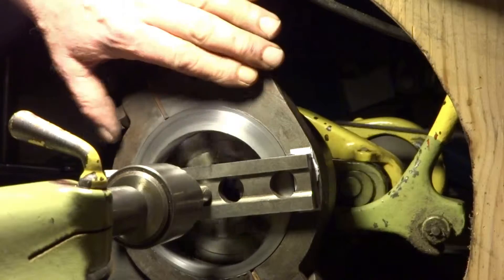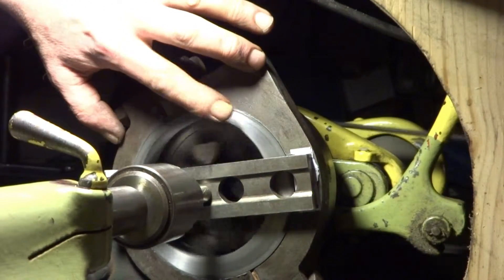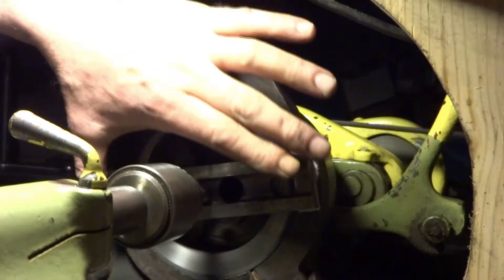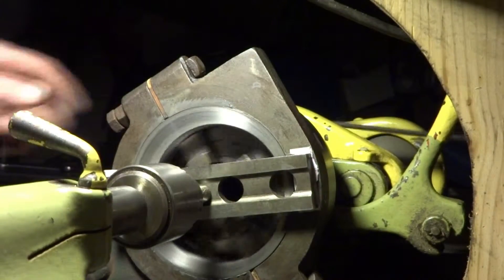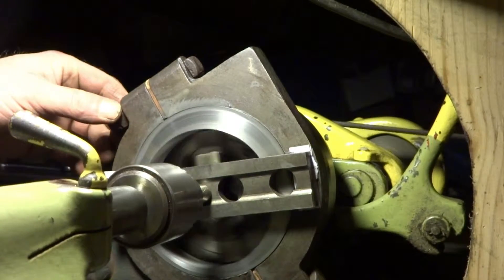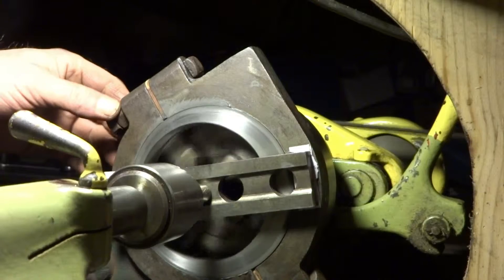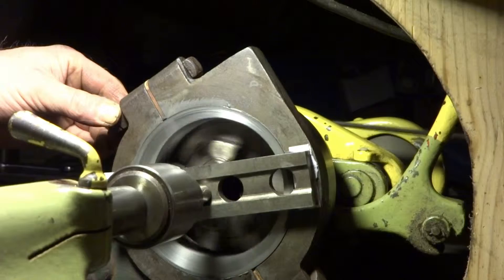Six centric strap, six centric running in there. Just got this holding at the center. It's going to get louder. Lapping compound is for valves.